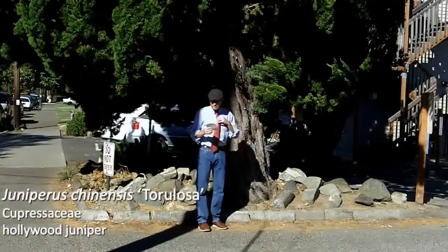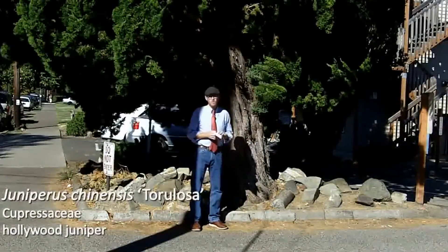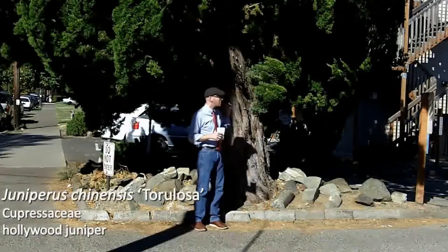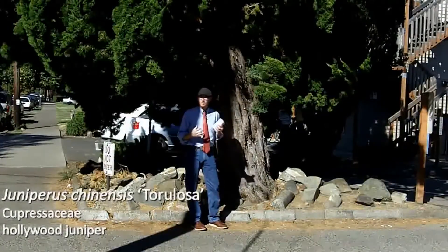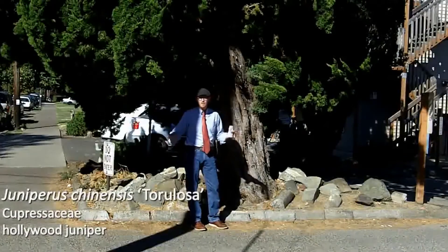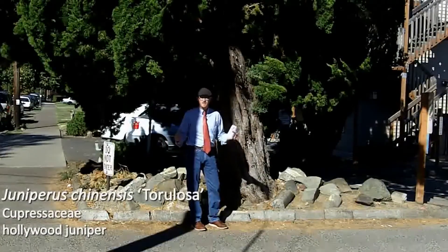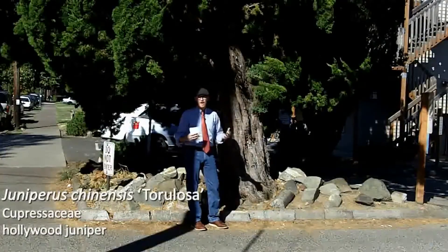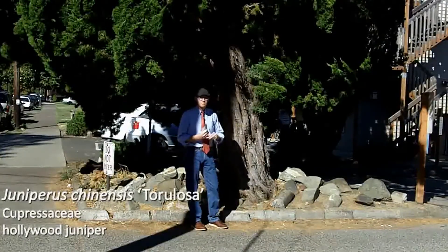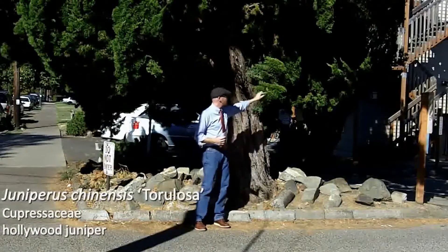Your next plant is Juniperus chinensis 'Torulosa'. This is number 67 on your list. The Hollywood juniper is behind me and you can see this large tree in the landscape. A lot of people will plant these thinking they're going to stay quite small, and so you end up seeing them cut back to very dense wood. But obviously there's a very large trunk — this is quite a large tree behind me.